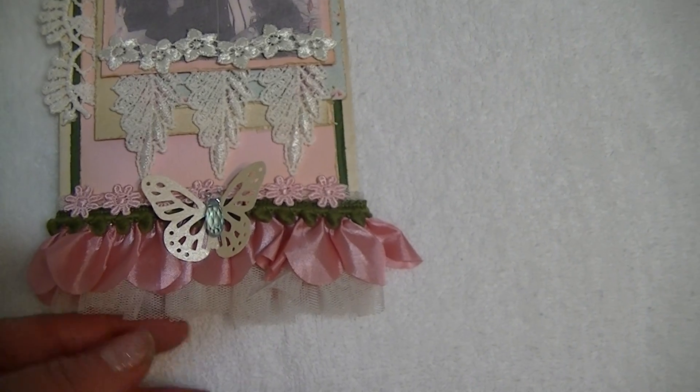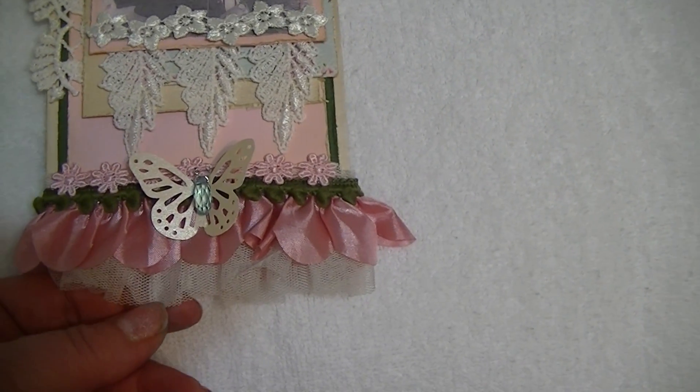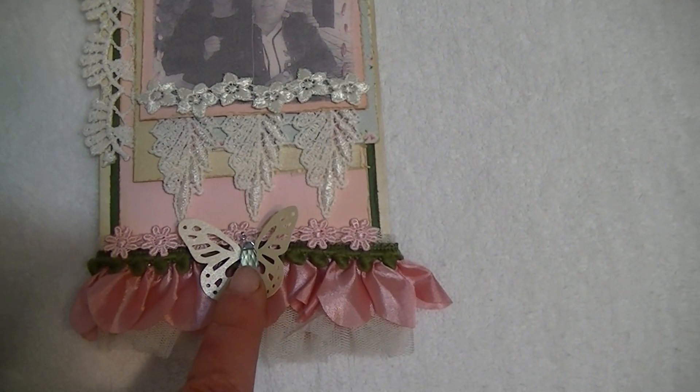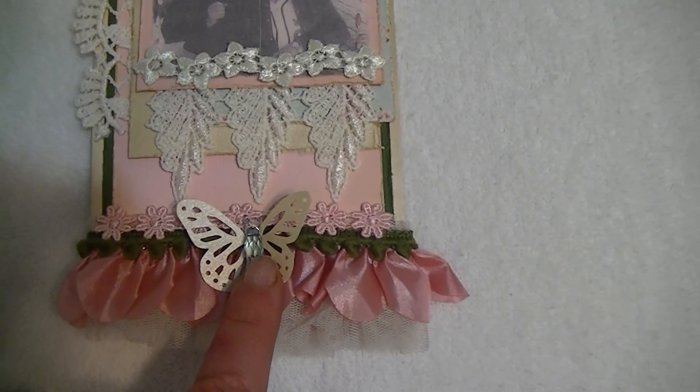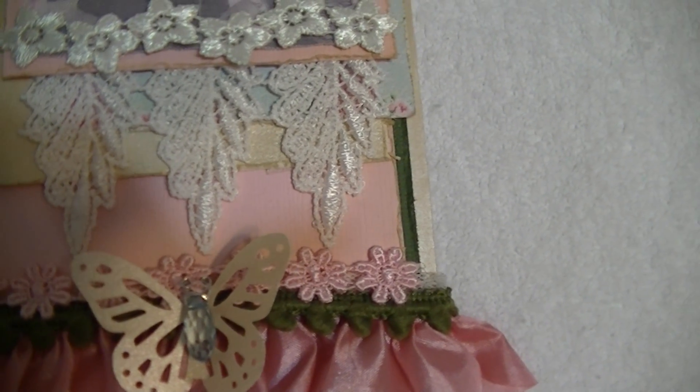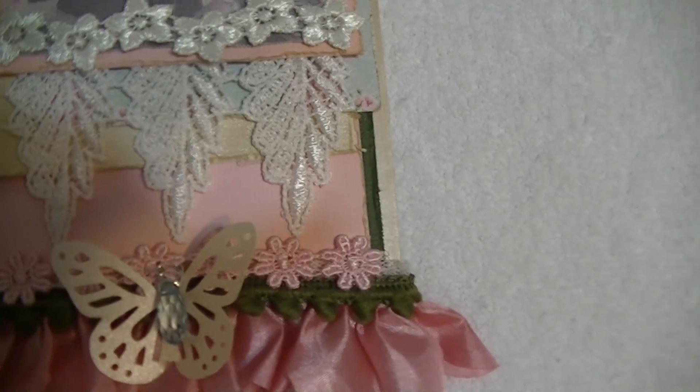And then there's some pleated tulle in cream down here at the bottom. Martha Stewart butterfly — and in the center I used a large candy gem in light blue. I just cut one of them off and bent the antenna to make it look like a butterfly body.